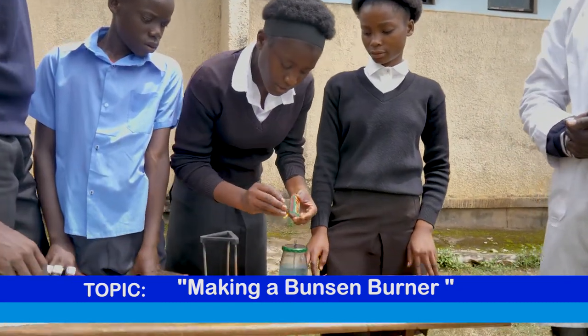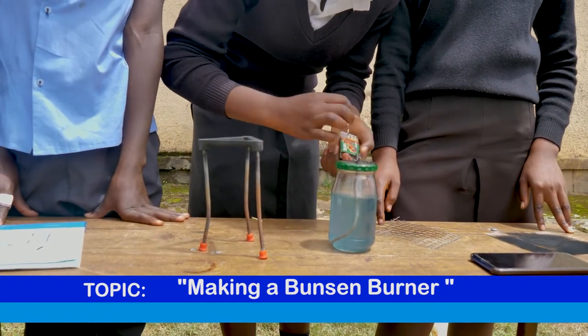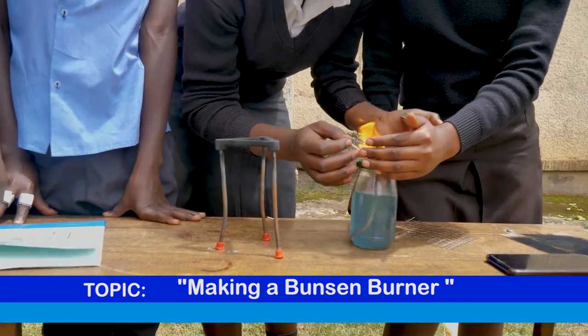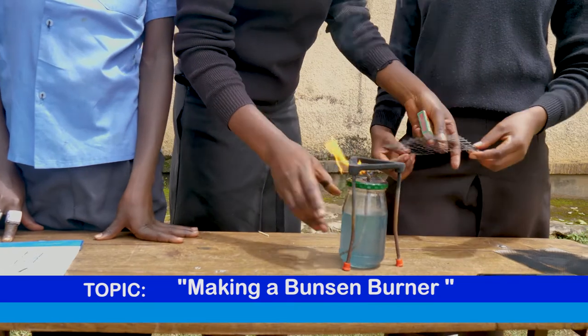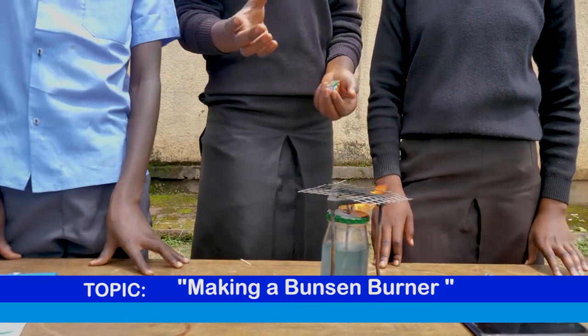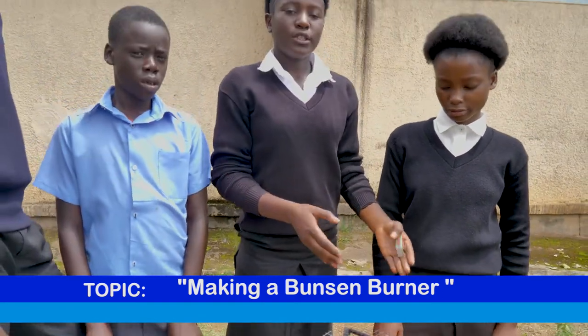How to use it — you can just turn it on with matches. As you can see it's on, and you take a tripod stand and put it on top. If you have a beaker, you can take what you want to heat and put it on top. You will be able to do what you want to do.